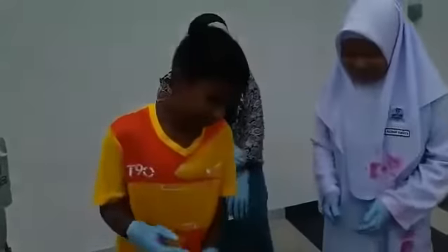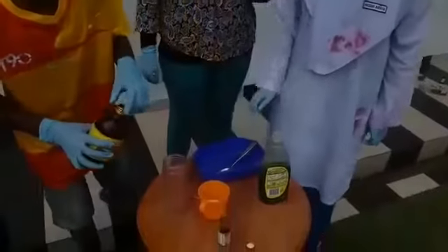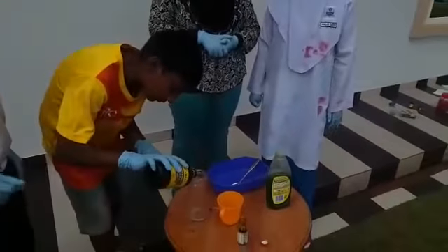Next, we should add hydrogen peroxide into this bottle. But don't use too much or too little, because it can be dangerous.